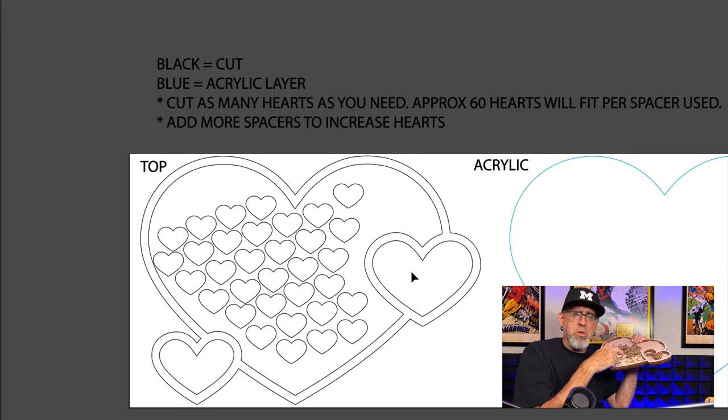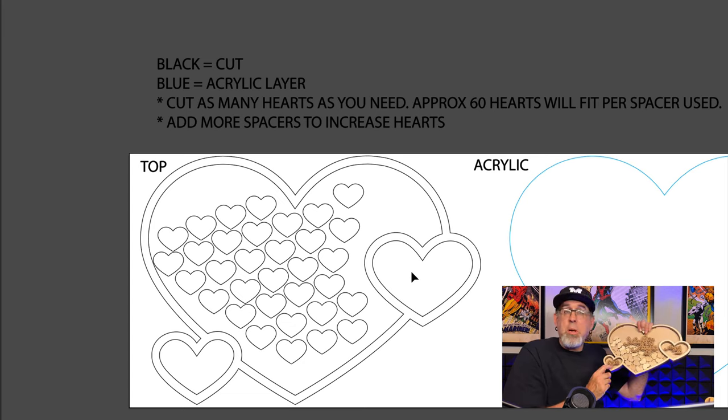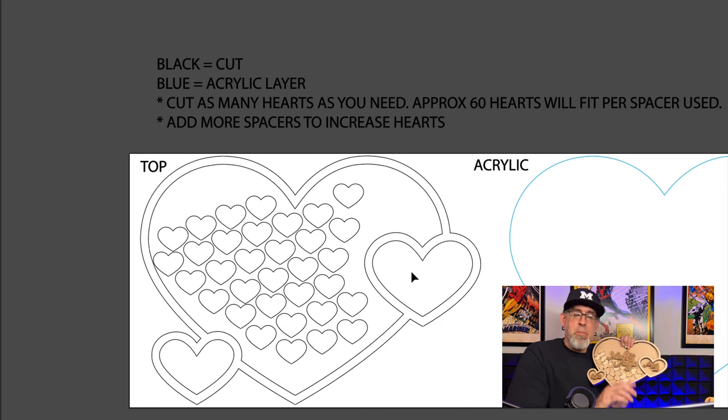Just remember: when you're gluing this together, don't glue the acrylic on until after you've put whatever you want inside that space, because you can't get back in once you glue it shut. Same with this layer here — you could put some printed paper, patterned ply, whatever you want. Just make sure you do it before you seal it in with the acrylic on the next layer.